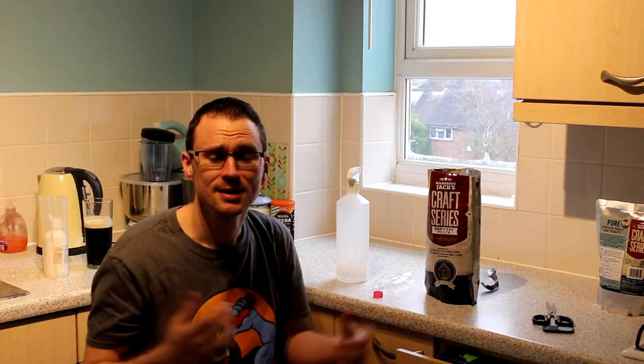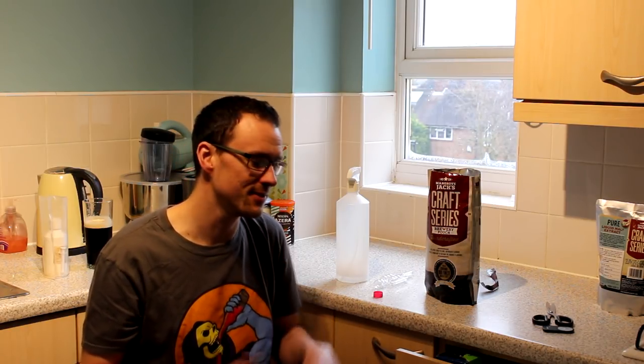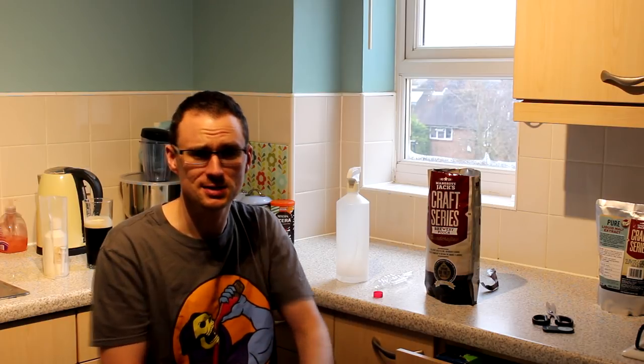It's beer kit review time once again. I haven't had an awful lot of time to do all-grain brewing at the moment and my grain is getting a bit stale, maybe a little bit too past its best, so I'm going to leave it for the moment and concentrate on a few kits.